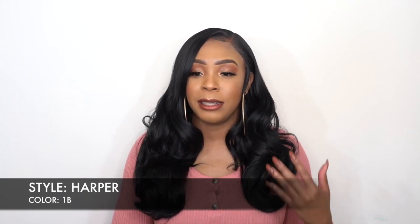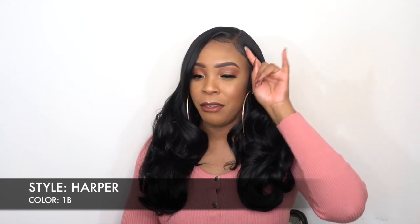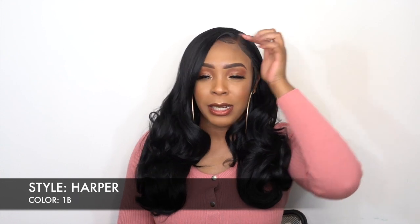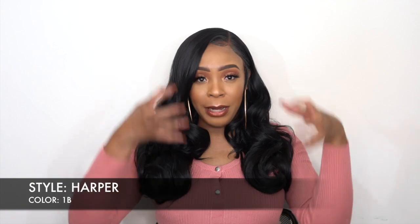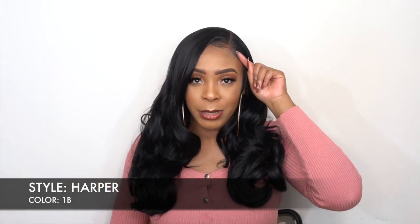I love the fact that you get a frontal effect hairline. This is one thing I really love about the Melted Hairlines — the lace at the front itself, you have about half an inch to one inch of lace at the front that helps it look a lot more natural. It's pre-plucked lace, so you can get a little bit of a parting space if you want to part it a little bit.